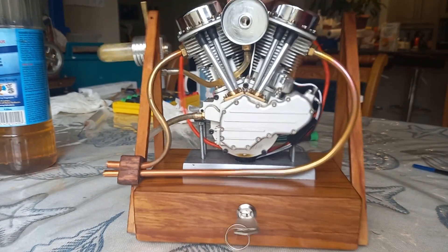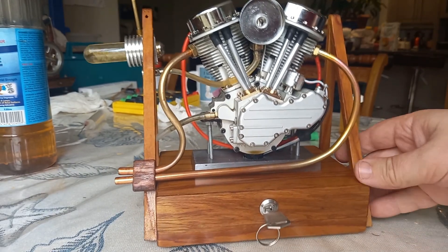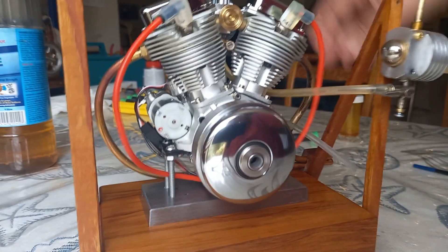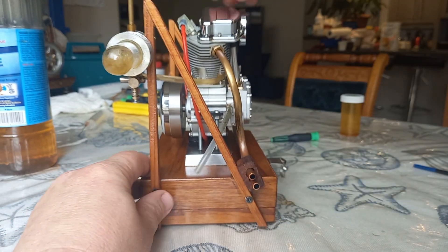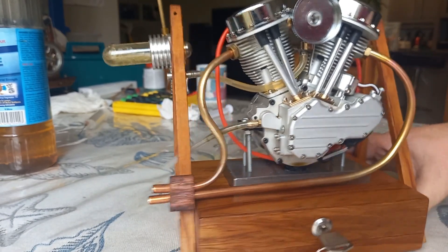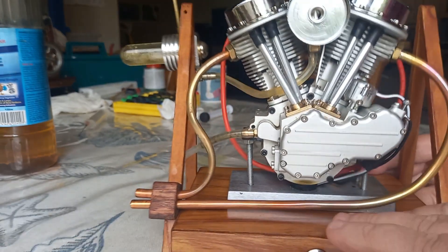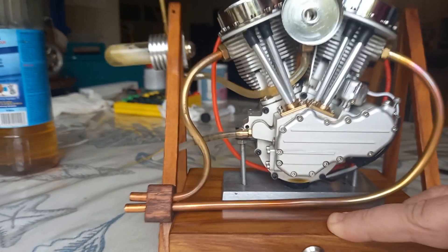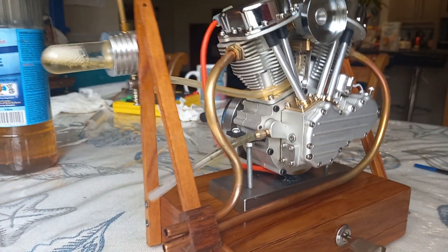Great sound — fantastic sound, I'm really happy with it. Now these exhaust pipes will get approximately red hot. I should have a fan running on it to keep it cool, but it's going to be a really short run.